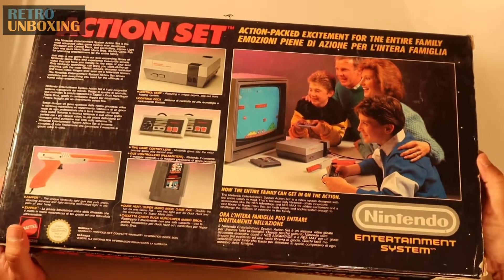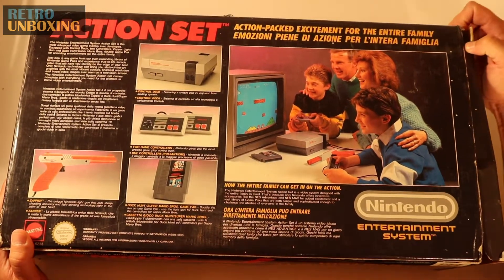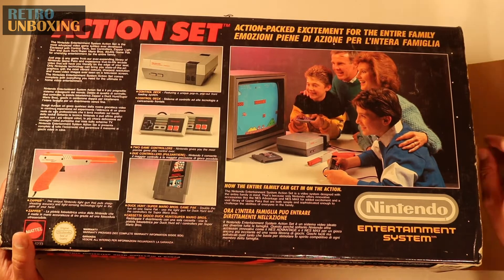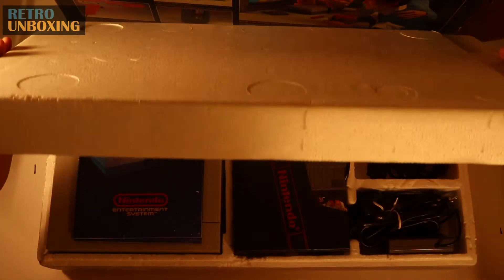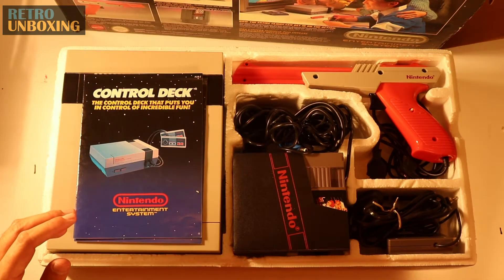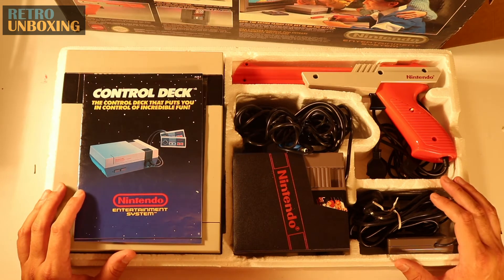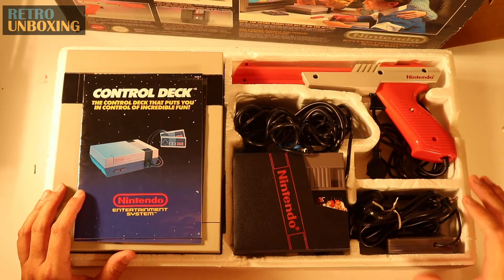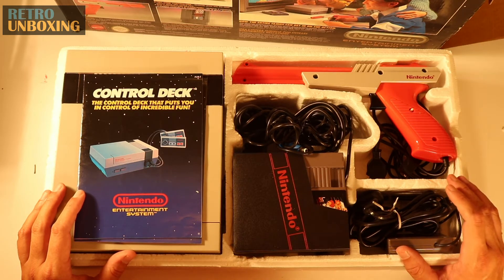So we'll get the box open, just like we were a 1980s kid on Christmas Day. And look at that — the original NES. I think they sold about 61 million units worldwide, and here in Australia they continued to sell it until about 1995.